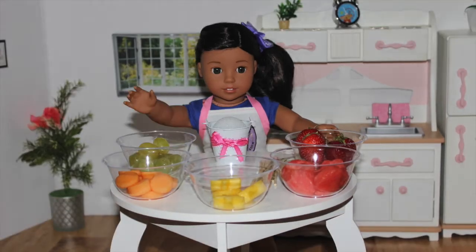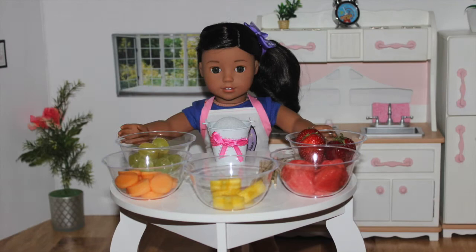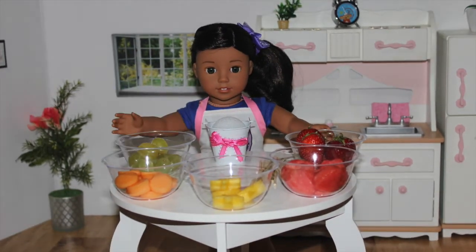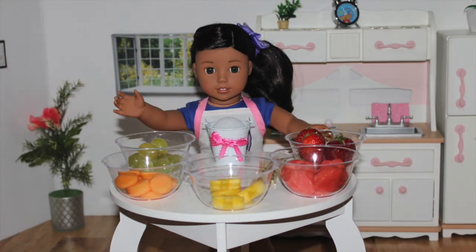Aloha, it's me, Naniya. Welcome to another episode of American Girl Dog Cooking Show. Don't forget to subscribe and turn on notifications for new recipes. I will post a new recipe every Thursday at 3 p.m. Eastern Time.